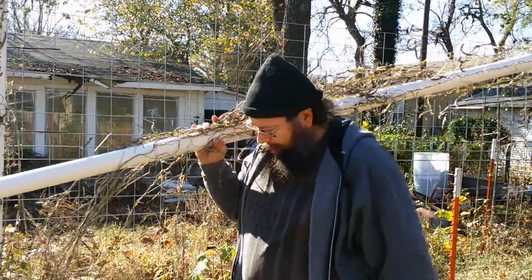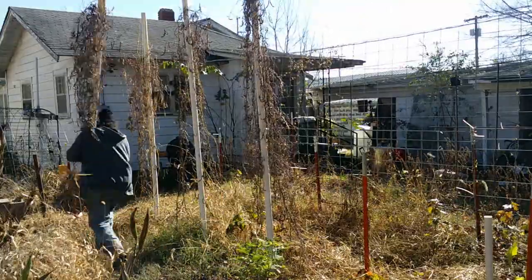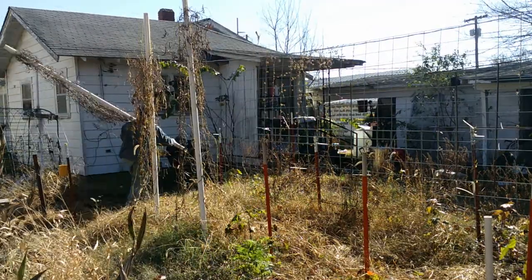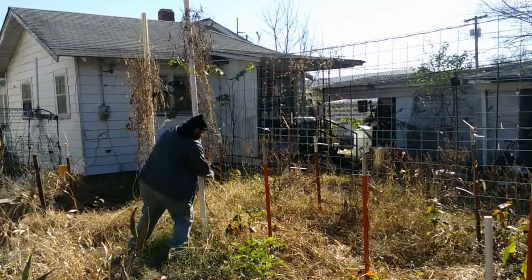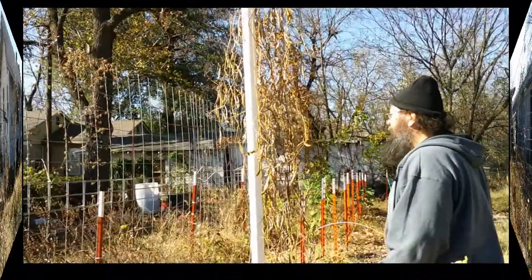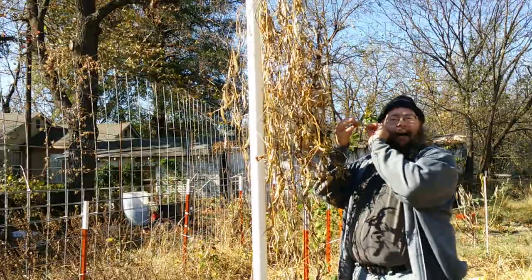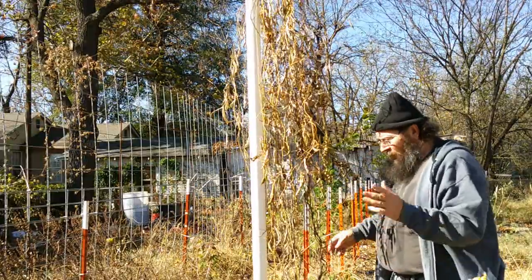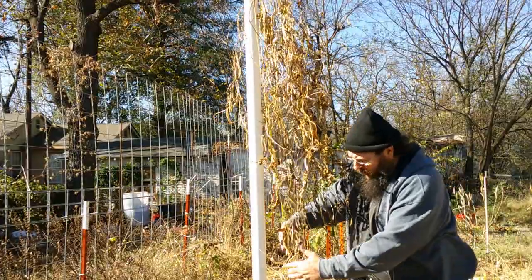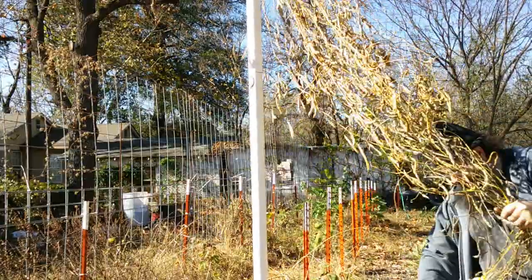This last pole has the Anasazi beans that I planted a little bit later than everything else, so the pods are still green. But the plant is now done — the leaves are dead — so it's time to bring this one in. I'm saving all of these beans for seed for next year because I only managed to get a few plants to germinate. They're very old seeds, and I was trying to sort of resurrect that particular bean.